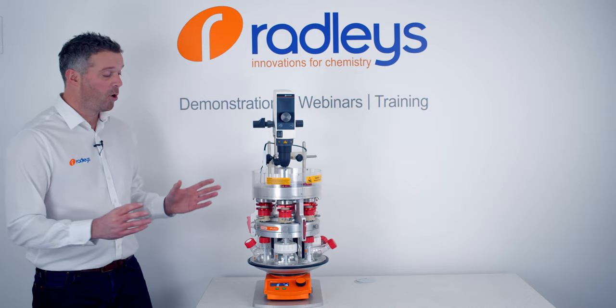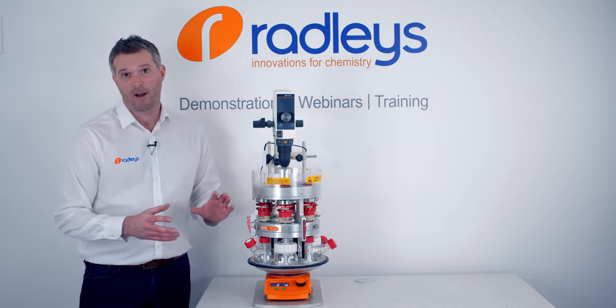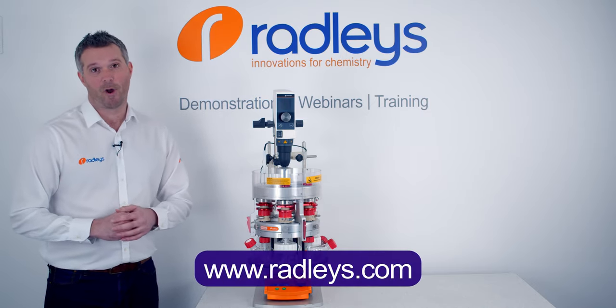If you'd like to learn more about the Tornado Overhead Stirring System or the Carousel 6 Plus, do head over to our website where you can download more information or book a demo with one of our team.